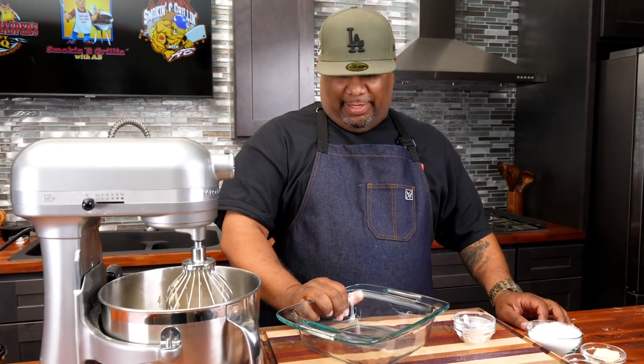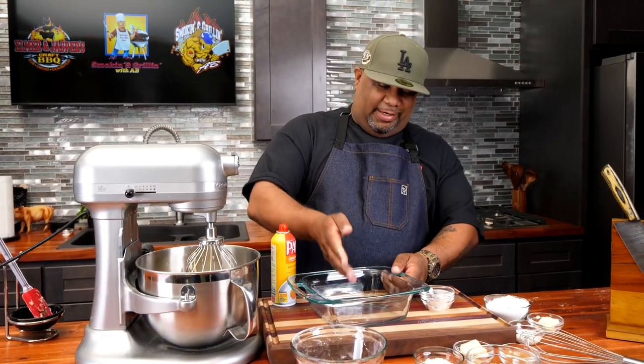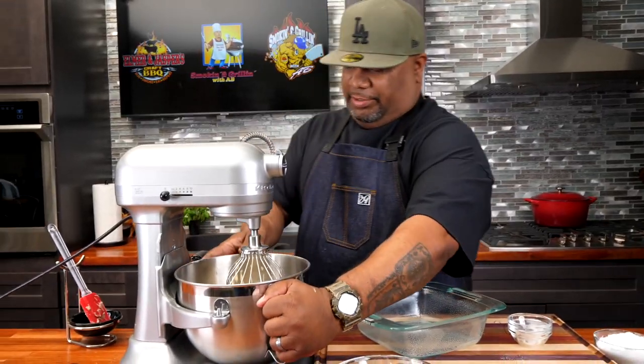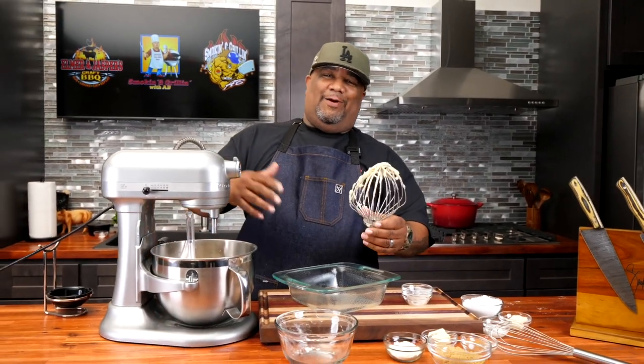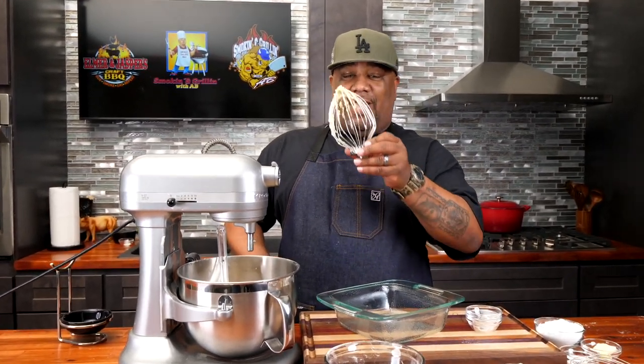I normally put this in a nine by nine, but for some reason I can't find mine, so we came up with this eight by eight — it's kind of deep, so this is cool. You want to get yourself a non-stick spray. For all my old school people, you can take some soft butter, get a paper towel, and just go ahead and grease it. But I'm gonna use the spray — I know my grandmother right now is standing up watching me use this. Now let's take this out. My grandma used to lick the bowl and give it to me like this, and I'd go stand in the corner in the kitchen and do my thing.